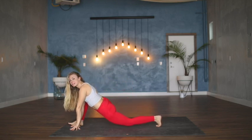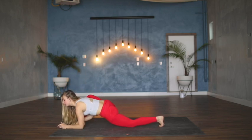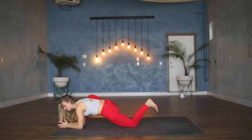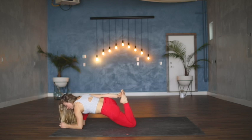Bend into the right knee, dropping hips down and forward. You can either stay on the hands or lower down towards forearms, or bend into the left knee and reach the right hand around for left toes — all our options.